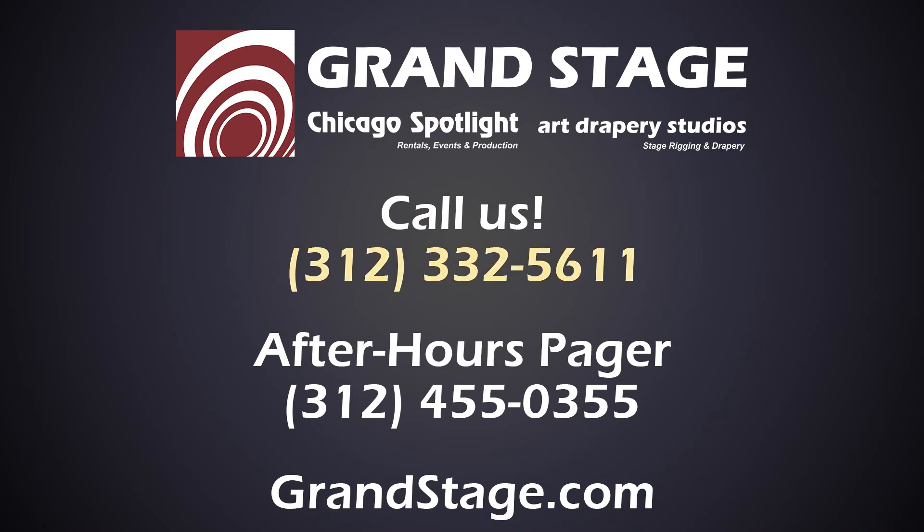We hope this was helpful. If you have any questions, feel free to call us on our main line, or if it's after hours, please take advantage of our service pager. Thank you.